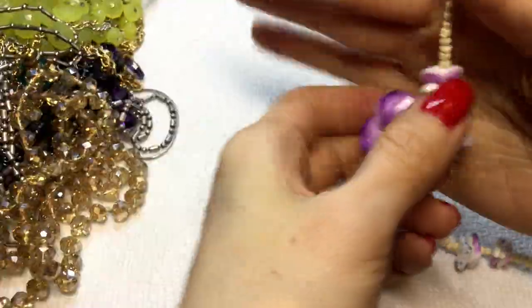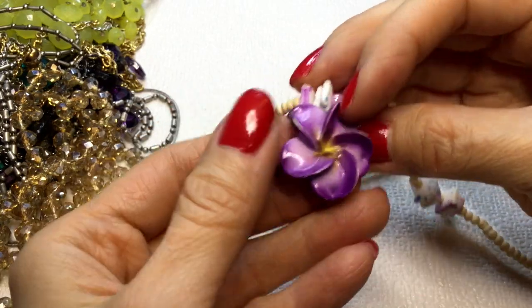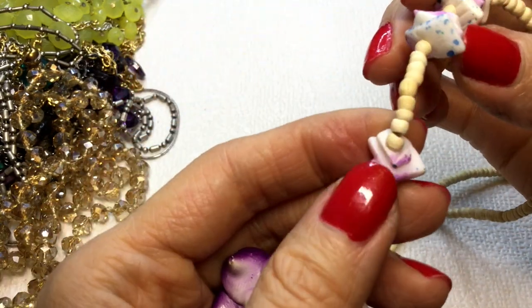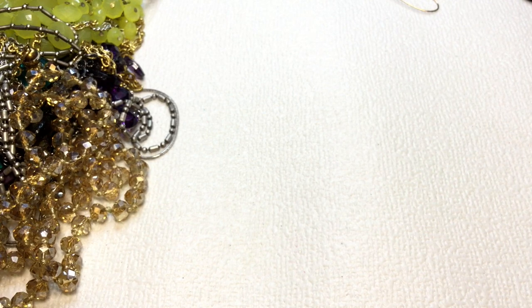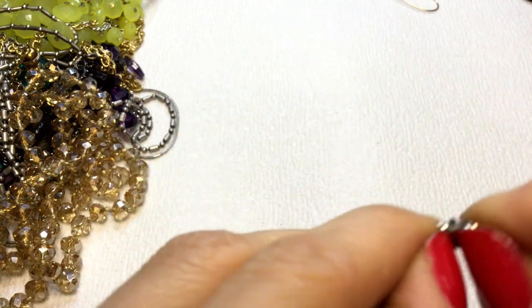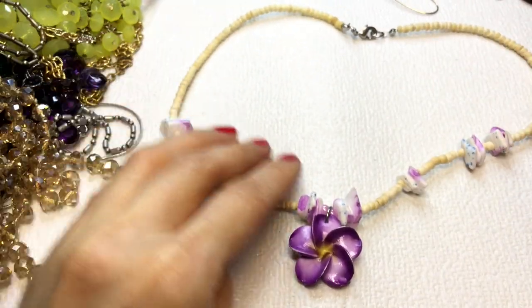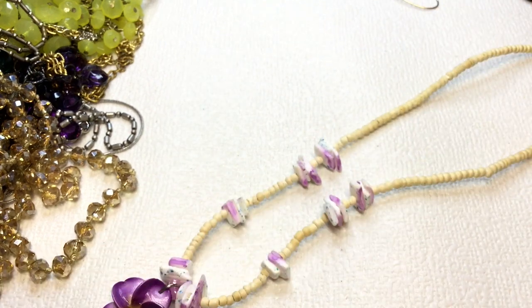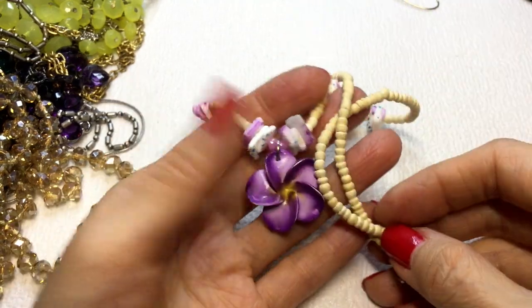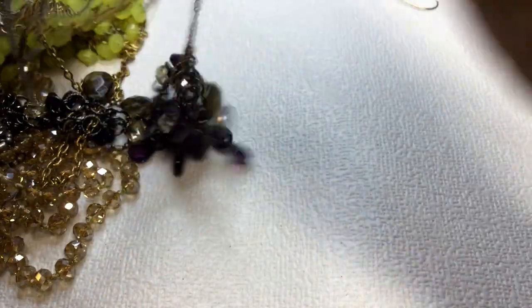Then we have this really pretty flower — I don't know what kind of flower this is, but it's gorgeous. This feels like it's made out of porcelain or some type of shell. These could be shell, and these may be wooden beads. This is a very tropical Hawaiian necklace in my opinion and it's gorgeous, really pretty. This one measures 16 inches around the neck. If anybody wants this, this will be six dollars.